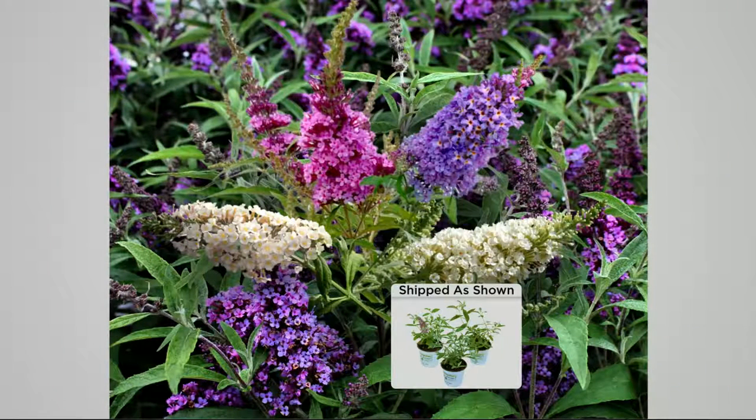Did you pick these up? Oh, yes, I did — definitely. They're gorgeous. I actually bought them last year, too. You can lay in a pool and watch the hummingbirds and butterflies. It's just amazing.